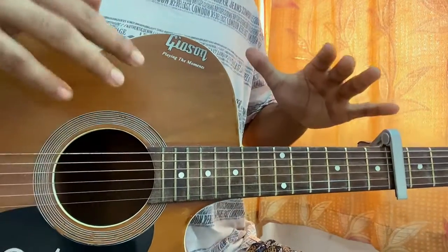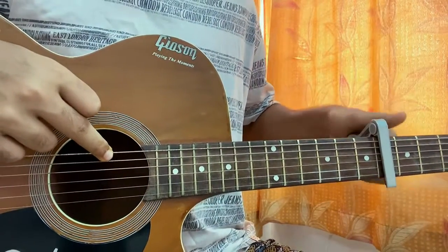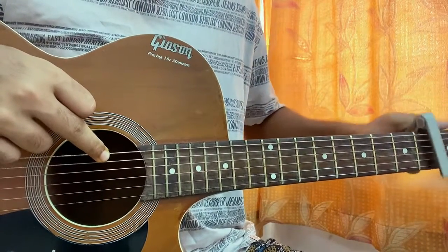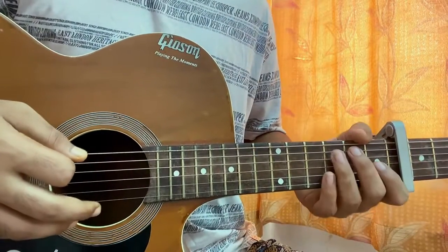We've got the capo on the 6th fret. I'm here to show you the exact version which is actually going in the song, so let's capo up to fret 6 to make it as easy as possible and to make the sound appropriate too. One, two, three, four, five, six. The first chord we have for the song is an F major.